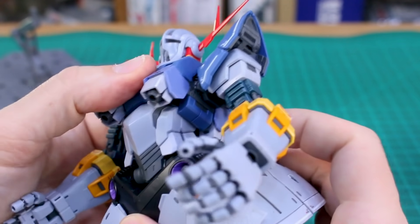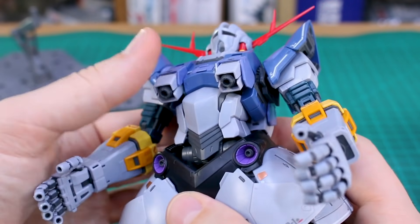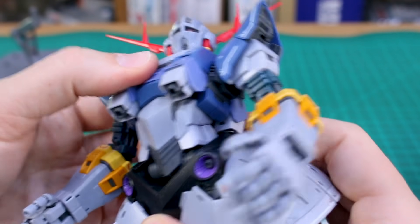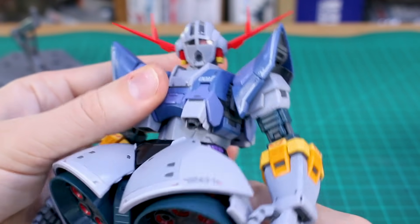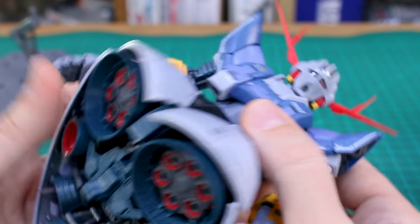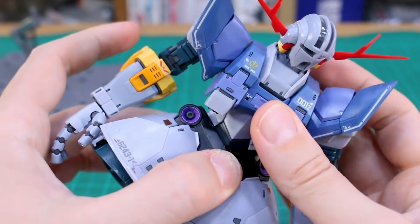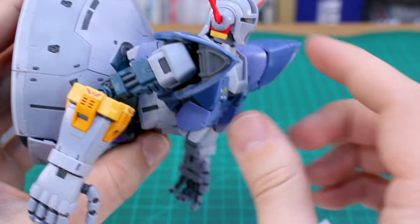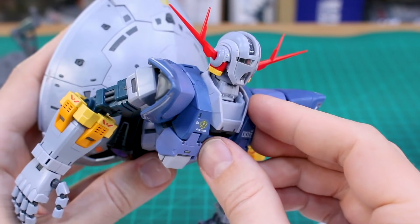As for torso articulation, you can't really rotate it or bend side to side, but the front and back bend is quite nice because there are two points of articulation — one between the chest and stomach and one between the stomach and waist. You can get a really far backwards bend and a nice forward bend too. So you can get the massive skirt section and top section into some really extreme poses, with the head going almost parallel to the skirt when everything is bent to the max.